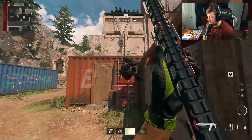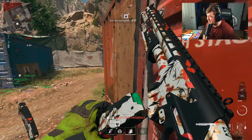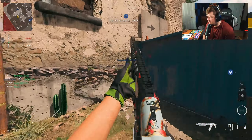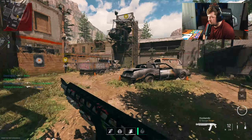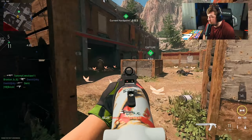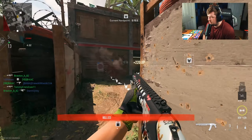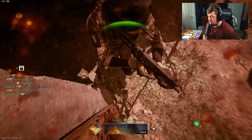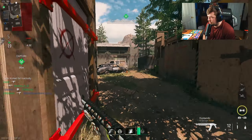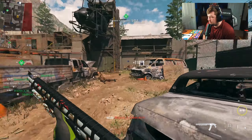It feels the same. I'm confused. It doesn't feel like I'm gaining anything here. Oh — there's a long shot. I'm just confused about those hit markers, but now I'm hitting long shots. Something's not right.